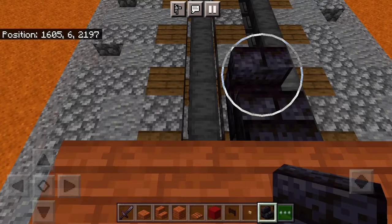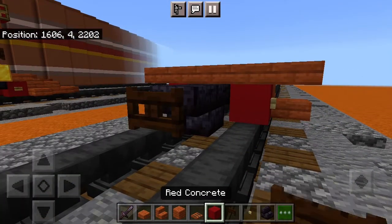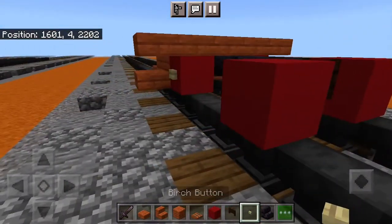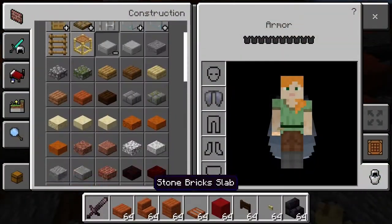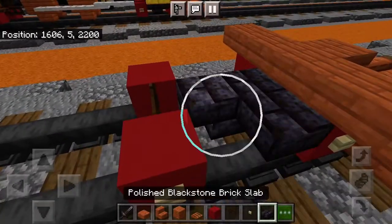Then you have blackstone brick stairs back-to-back, dark oak fence gate, two more red concretes with birch buttons. And then you need polished blackstone brick slabs.